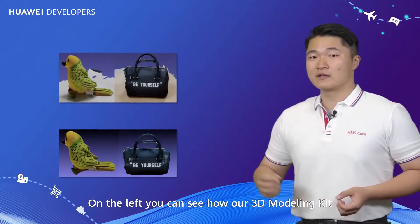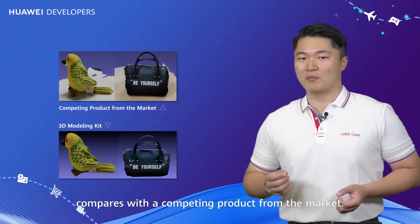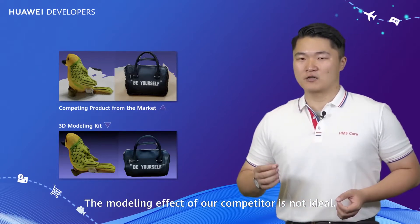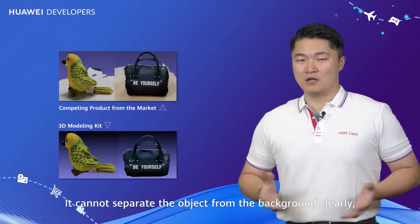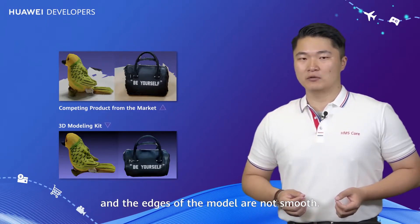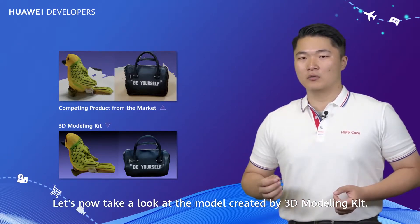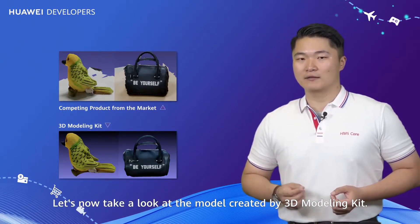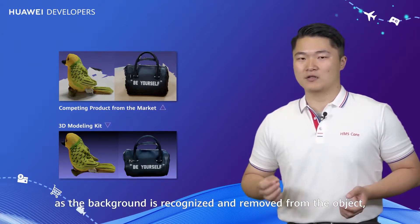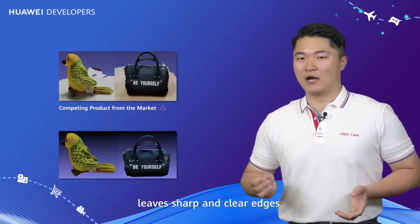On the left, you can see how our 3D Modeling Kit compares with a competing product from the market. The modeling effect of our competitor is not ideal — it cannot separate the object from the background clearly, and the edges of the model are not smooth. The model created by 3D Modeling Kit looks far better, as the background is recognized and removed, leaving sharp and clear edges.